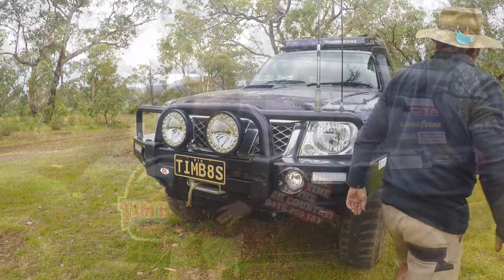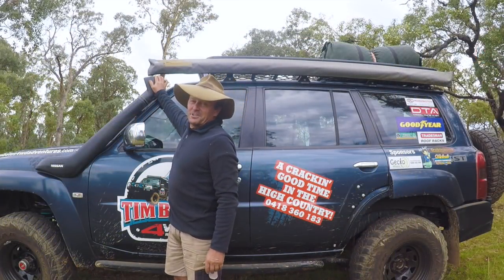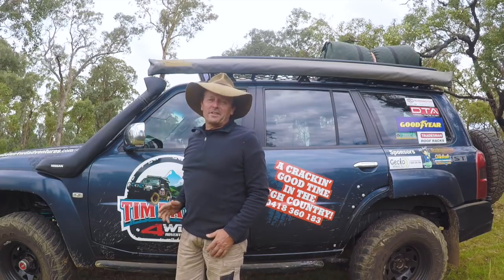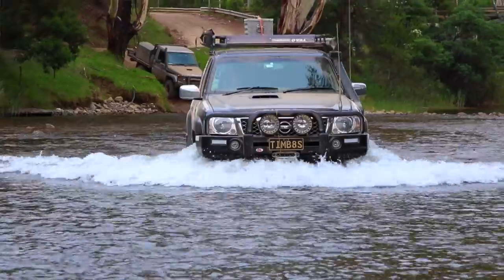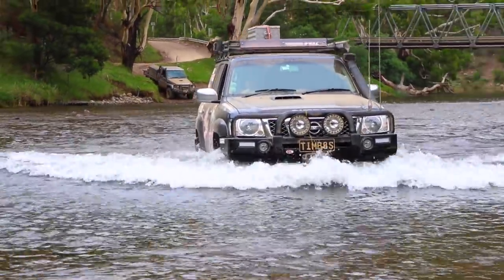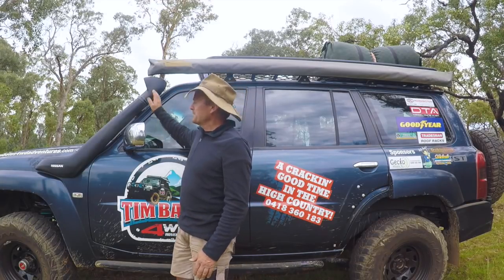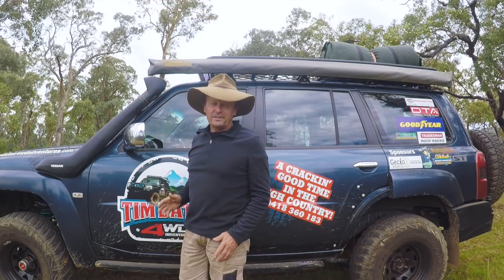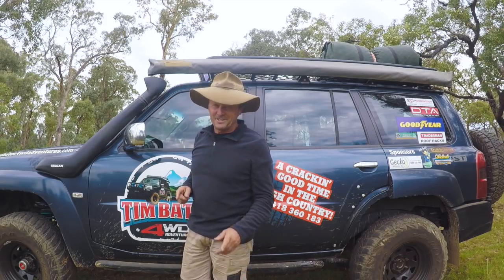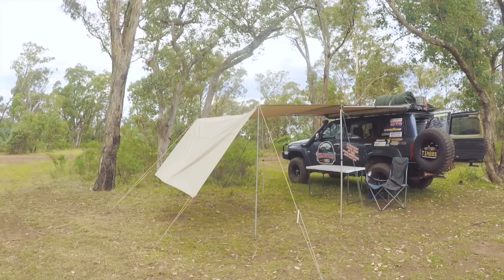Around this side there are only a couple of things to cover. A snorkel — you must have one of these if you want to really get around the Victorian High Country, because there are just so many rivers you'll have to pass through. This will save you from any water ingress into your engine, which would be pretty disastrous. No snorkel, no High Country — that's my motto.